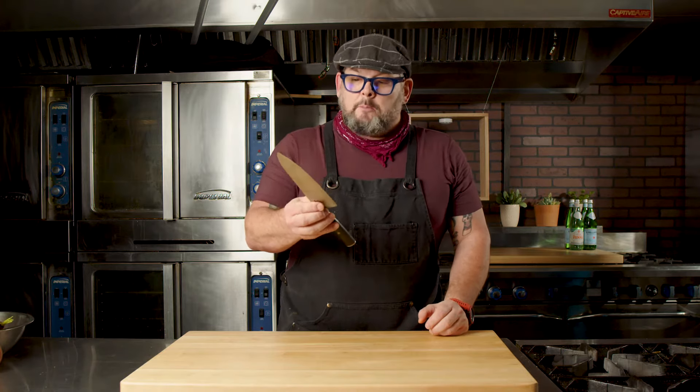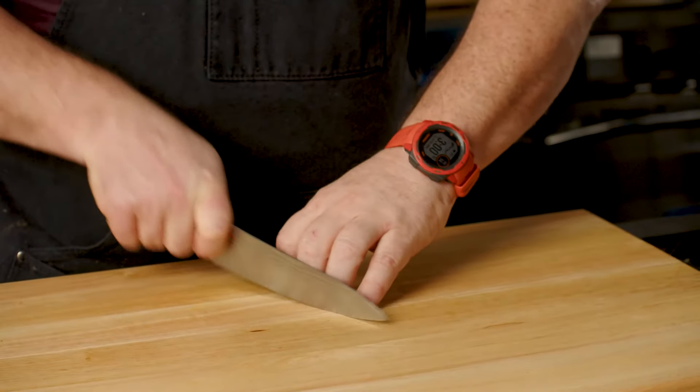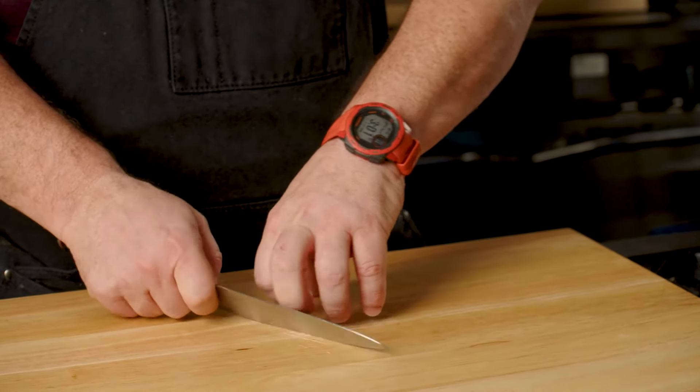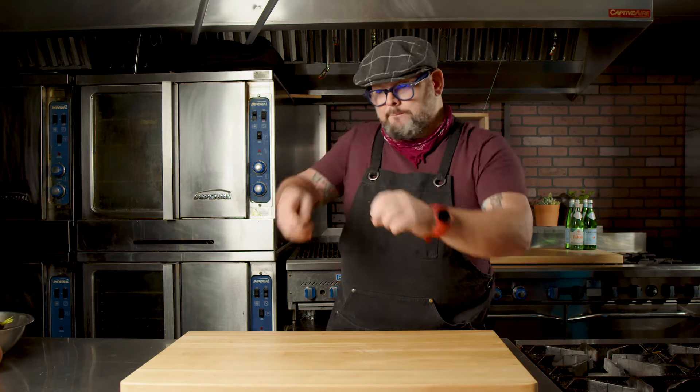Everybody always asks me, do you ever cut yourself? Yes, I sure do — I cut myself all the time. It's just the nature of standing around with a very, very sharp knife. But one of the things I've learned year after year is this right here: the claw. Use the claw. The key is that the blade never, ever goes above your knuckle. I rarely look at what I'm doing, but I'm always keeping that blade moving and never have it go above my knuckle — even when chopping. My knuckle is along the edge of that blade the whole time. Once you feel comfortable with the knife, it's going to make your cooking experience that much better.